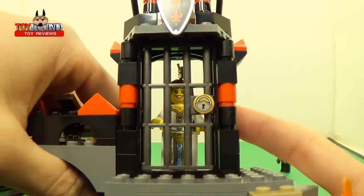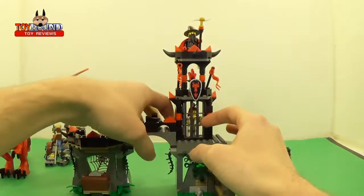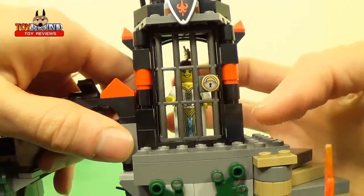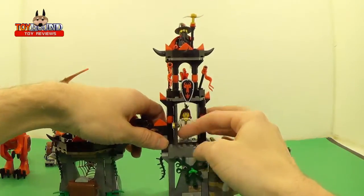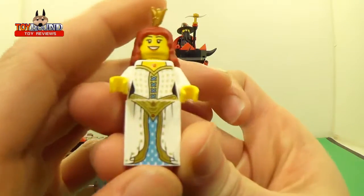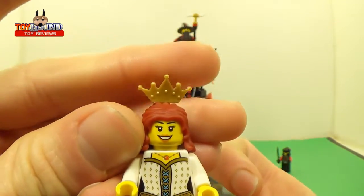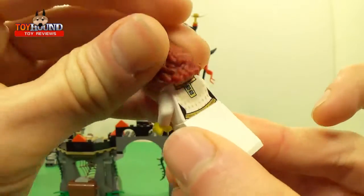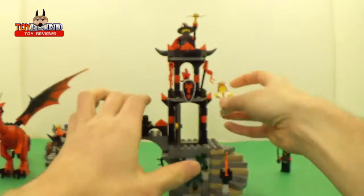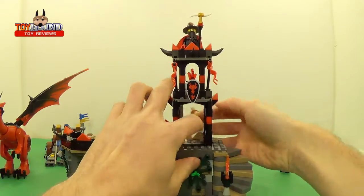Then you have this little jail cell thing that's holding the little princess. It has a nice little printing of the lock, and this opens up — you can pull it from the back. There's the princess, and it comes with two spare pieces of the crown. She's also got double-sided printing on her face, so you can do stop motion.